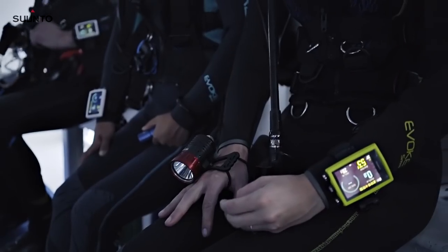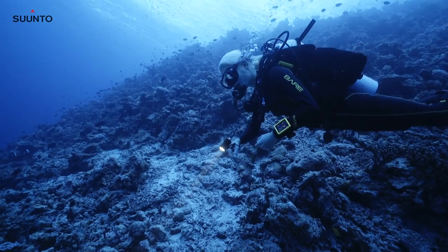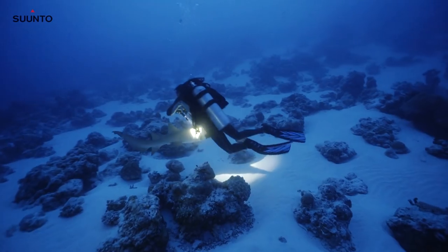Night dive — it was brilliant how bright it was. I didn't have to worry about fiddling with the torch. It was really, really nice.